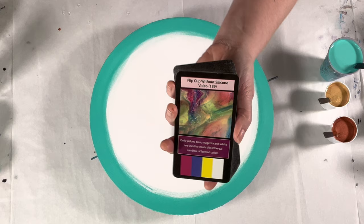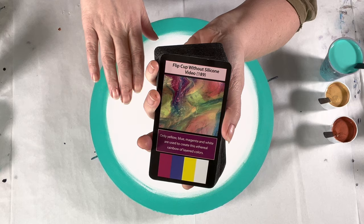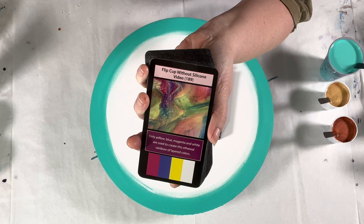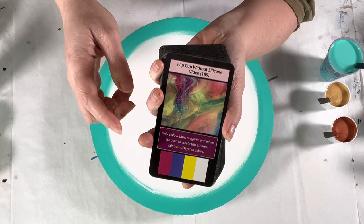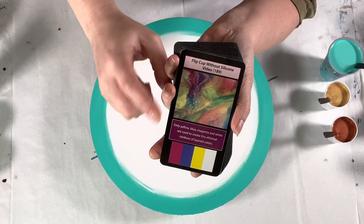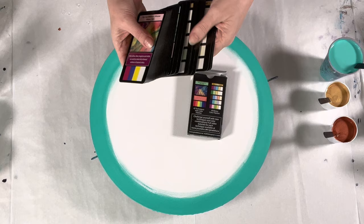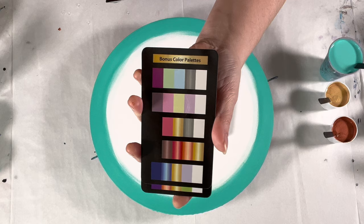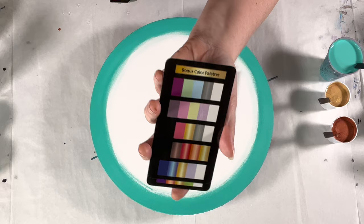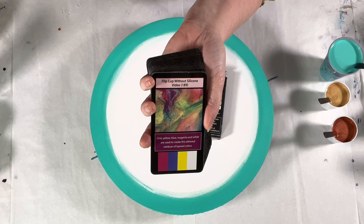If you haven't seen the fluid art inspiration cards, here's what we have: 52 cards total, 42 technique cards, each with an associated YouTube video giving you all the information — the exact paint brands, colors, consistency, the recipe, the technique. There's a tip for each technique, and a color palette used in that painting. Eight bonus color palette cards each have five color palettes — mix and match those with the technique cards and you have more combinations than you could ever paint in a lifetime. Available at GinaDeLuca.net and Amazon.com.